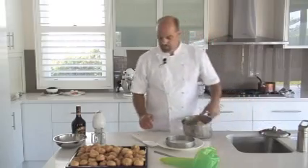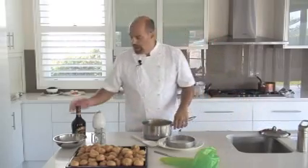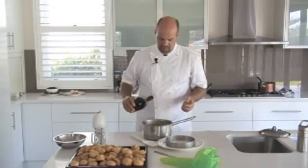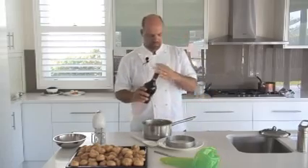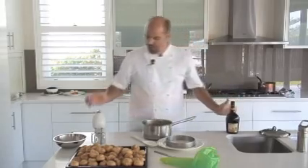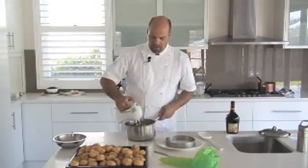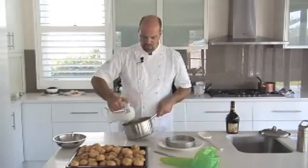Now we need to fill the profiteroles. The custard has cooled down and I'm going to flavour it. I'm going to flavour this one with Baileys — I think Baileys and custard is an awesome combination. You could also use Grand Marnier or Brandy. I'm just going to make this custard nice and smooth.